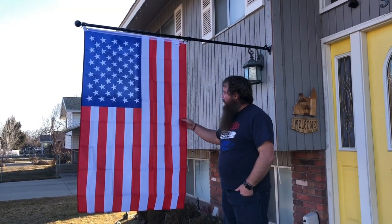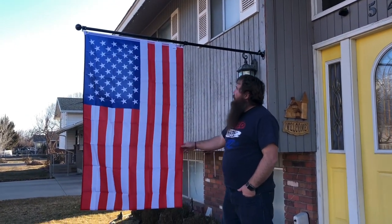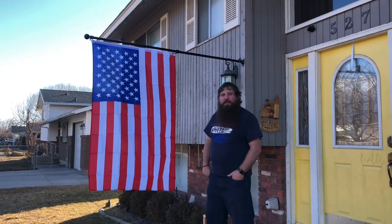Here it is sitting at the straight-out 90-degree angle. You can see it hangs really nice, supports the flag really well — it's nice and sturdy.